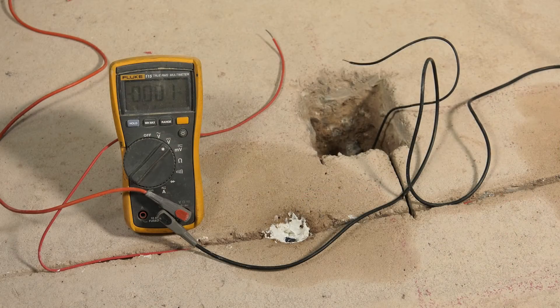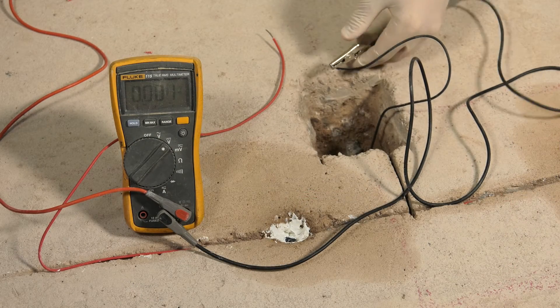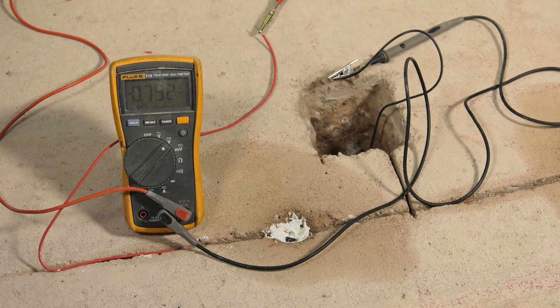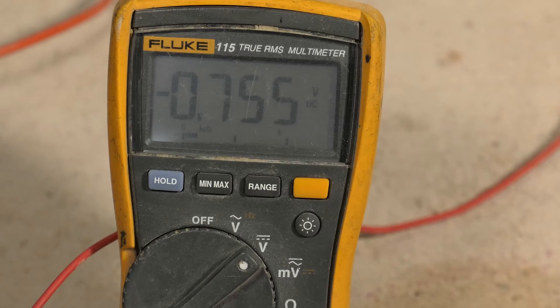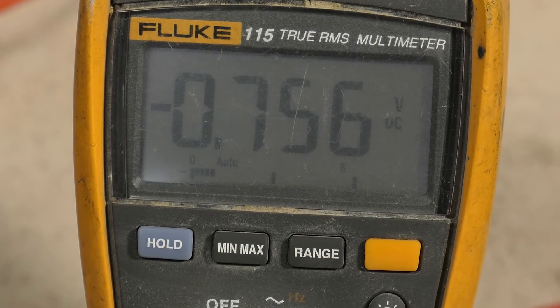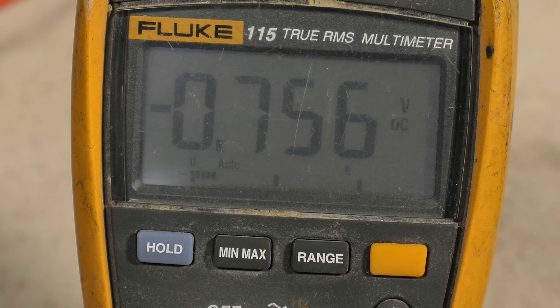The installation is checked for electrical shorts by measuring the electrical potential between the reinforcing steel and the DuoGuard units using a high impedance voltmeter during installation. The potential difference should be more negative than minus 300 millivolts and stable.